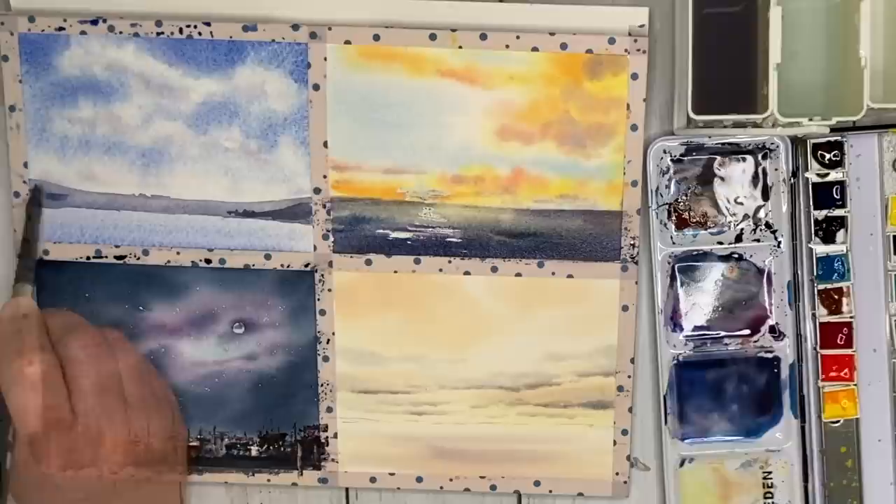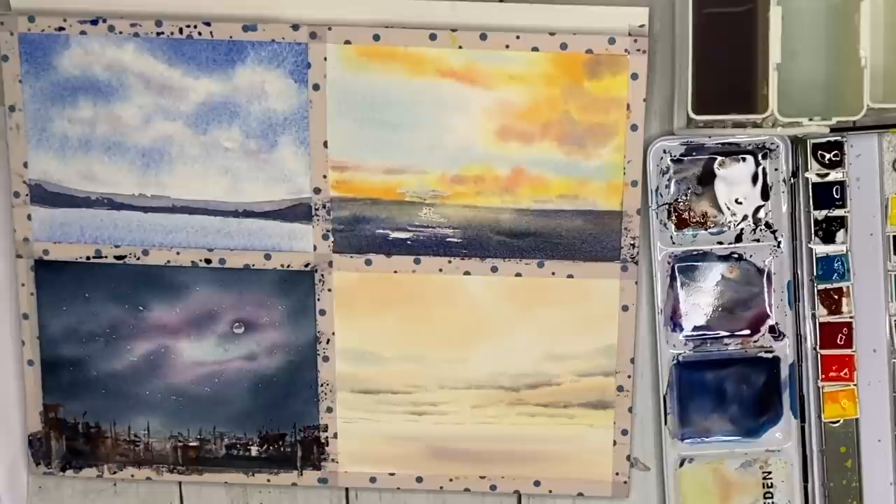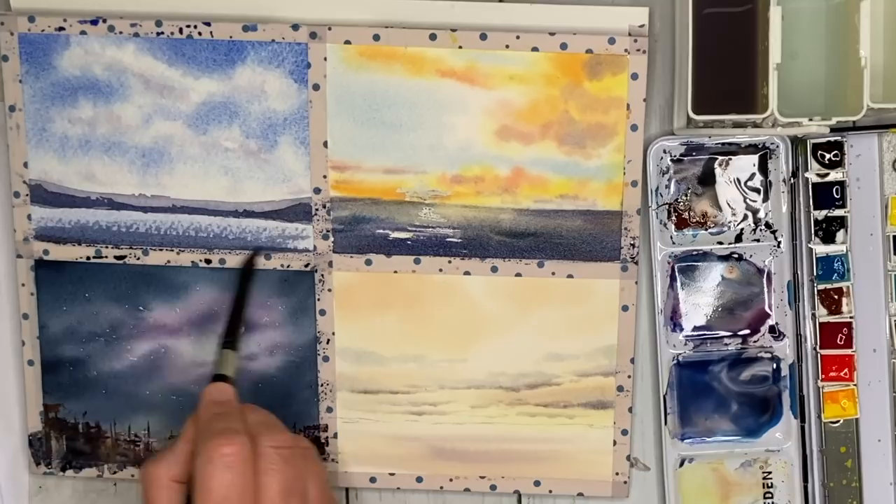Heading back to my first painting, I'm using a mixture of ultramarine with a smidge of burnt sienna, painting wet on dry to create a little more interest and detail, building up the dark to bring the land forward. I'm also using a dry brush technique with a similar colour to create more dark and detail in the water.